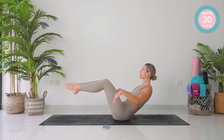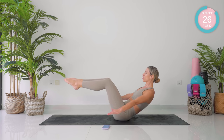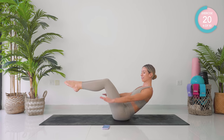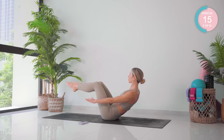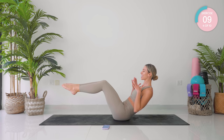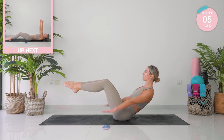Hold those legs up, face the palms down. Now pump up and down, move your inner thighs together. Breath in for five pumps, breath out for five. Keep your chest nice and open, collar bones open. Looking forward and breathe.